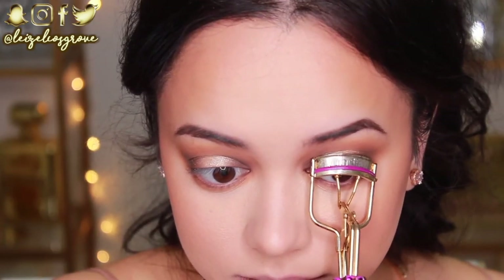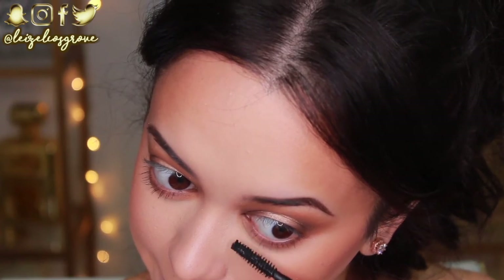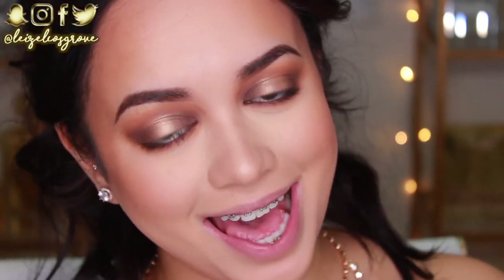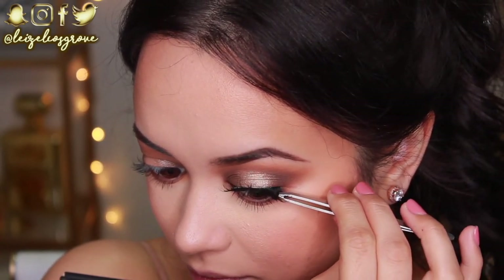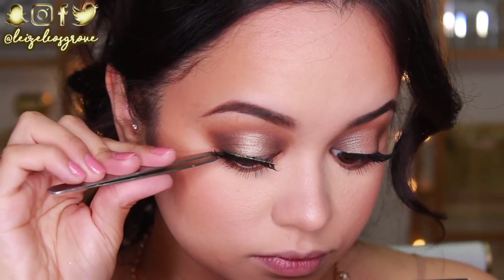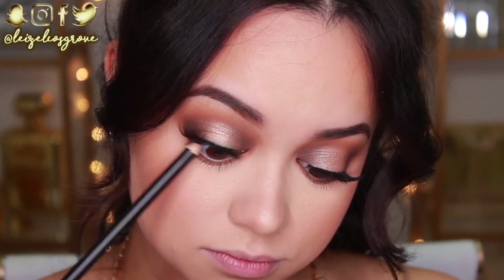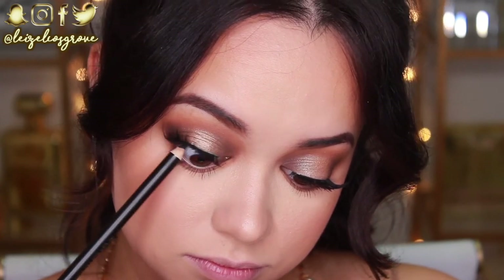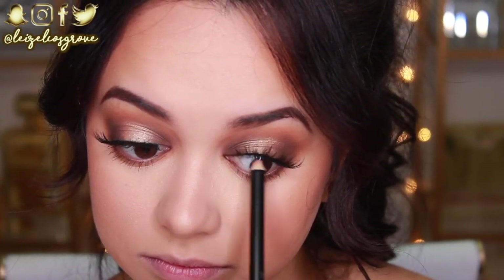Next up, I'm going to curl my lashes and then give them a quick coat of the Colossal Big Shot Volume Express Mascara by Maybelline, because I'm going to be applying falsies. I'm going with the Queen Bees — these are like my go-to lashes. I feel like they go with every single look, especially with my eye shape. I'm also going to quickly darken up my lash line with the Wet n' Wild Color Icon Coal Liner, because it makes the eyes look nice and defined, plus it makes the lashes look super full.